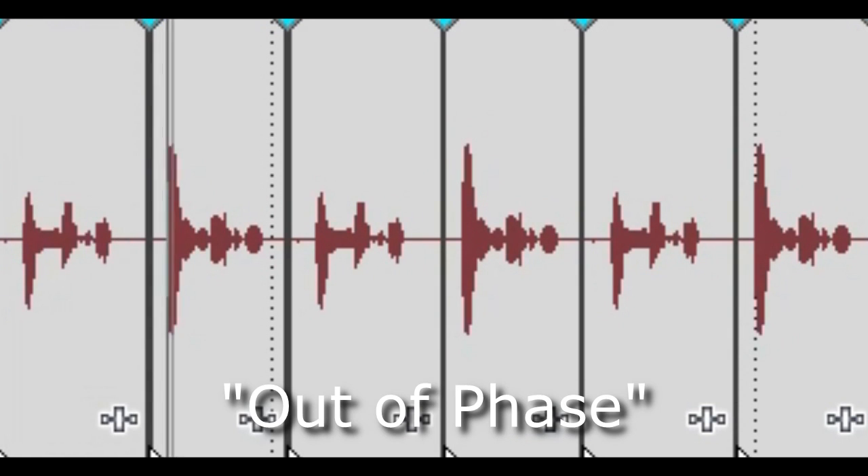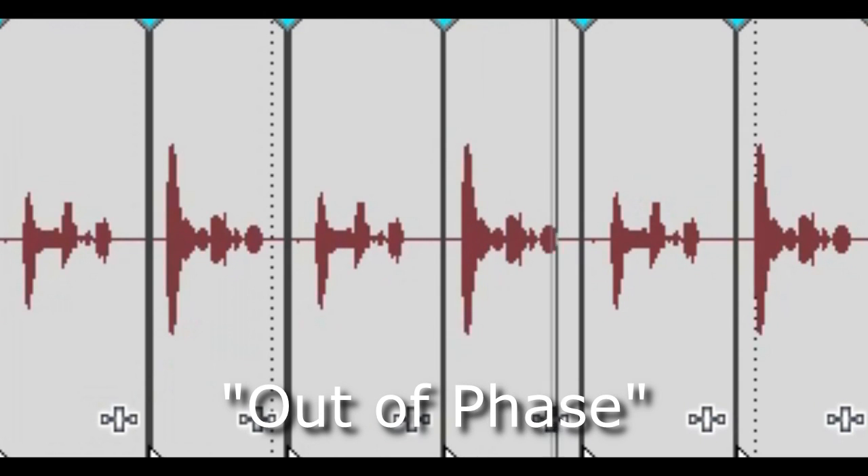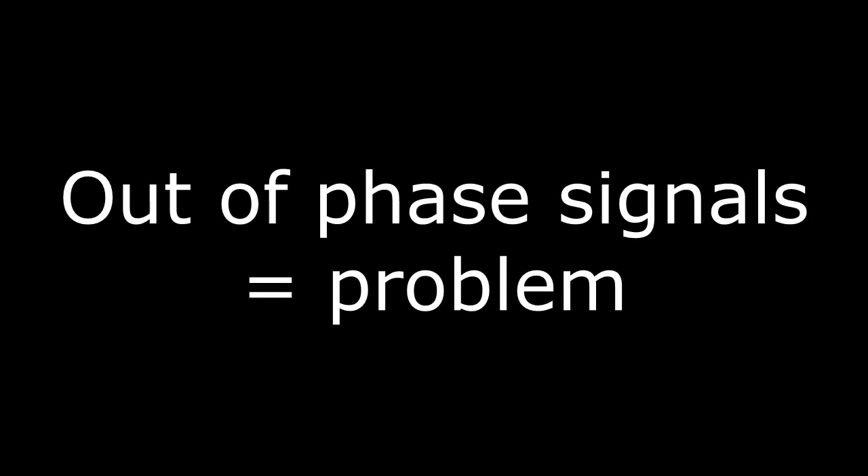In phase, in phase, in phase. You can clearly see that having two signals out of phase with each other can be a problem. This was a test signal — let's see what happens when we mix a sample of music.